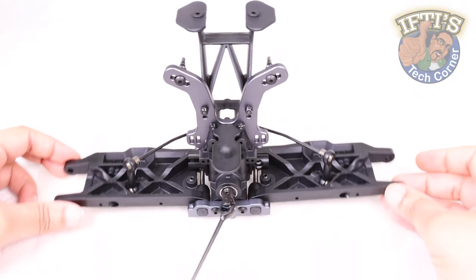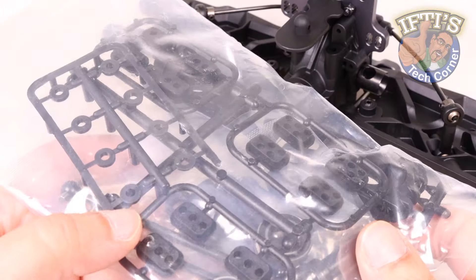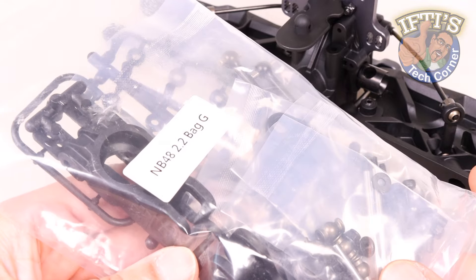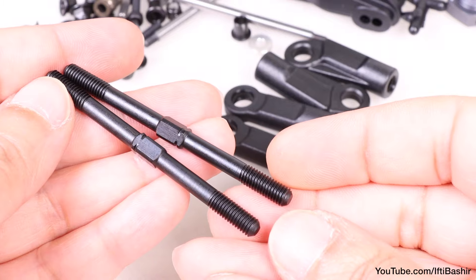We're going to continue with the rear end of our NB48 2.2 buggy build, moving on to bag G, which contains some highly customisable parts — the rear hubs and camber links. These contain parts you can really use to begin to customise according to your driving style or particular race surface. We have some pre-built metal drive shafts that are lightweight as well as incredibly strong, and we'll be adding the rear camber links which need to be constructed beforehand. Let's get started.